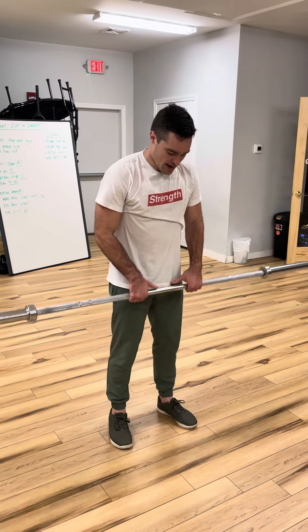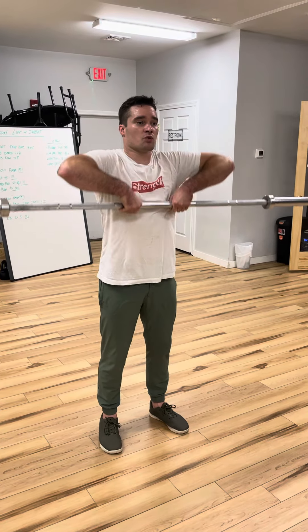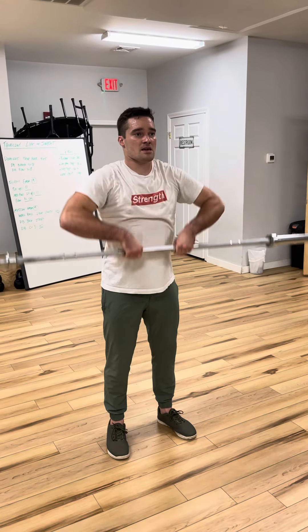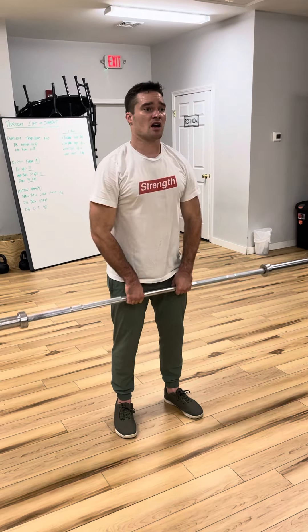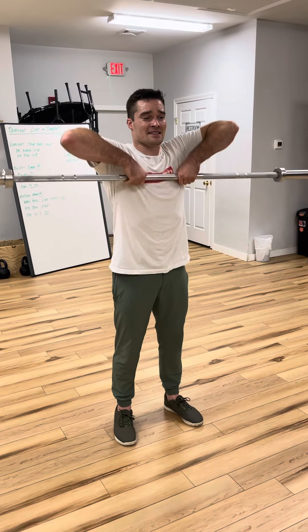So with this, keep your hands pretty close. You want to try to drive your elbows straight up and to the outside slightly. Now everybody's shoulders are a little different depending on your mobility. For me, it helps if I almost pull the bar into my chest a little bit. Some people just a straight up and down motion is good enough, but you want those elbows high and to the outside.